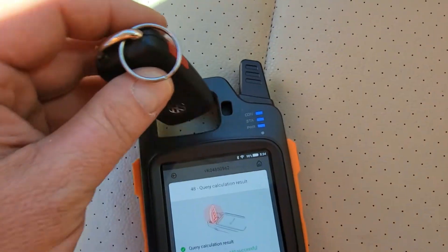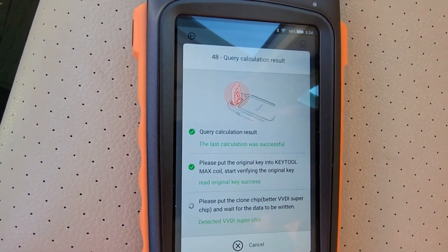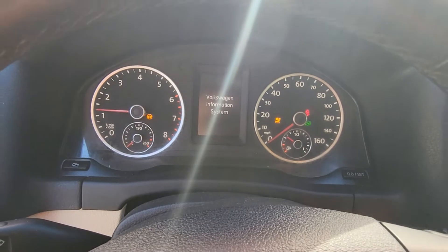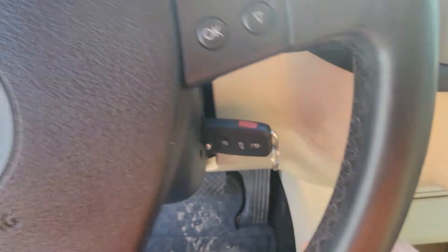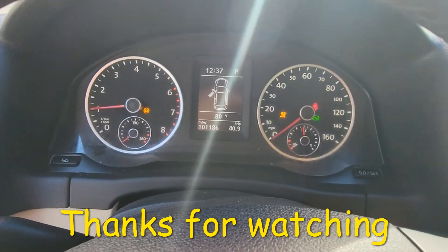Let me put the original key in. Let's put the clone in. Complete copy successful. Now this key starts and runs this car, and this is the original. I'm going to just check this one more time. Perfect.